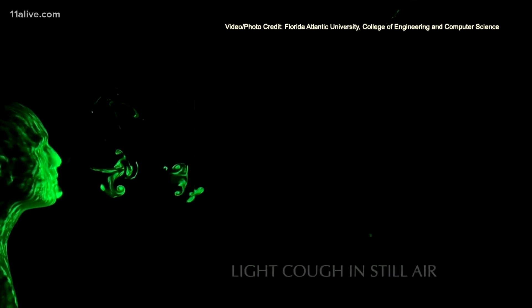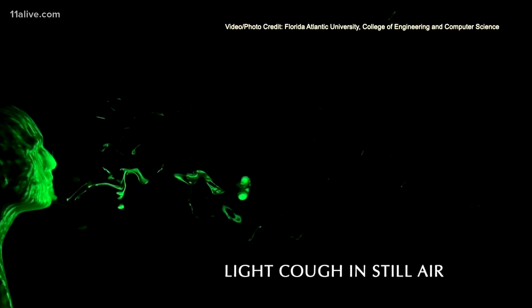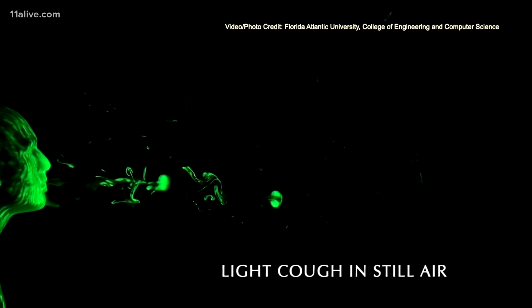The three masks tested were a mask made of a folded handkerchief, a homemade mask made of two layers of cotton fabric, and a simple dome mask. Have a look. Using a mannequin head and a fog maker to create a visible aerosol highlighted by a green laser, the researchers created a simulated cough.